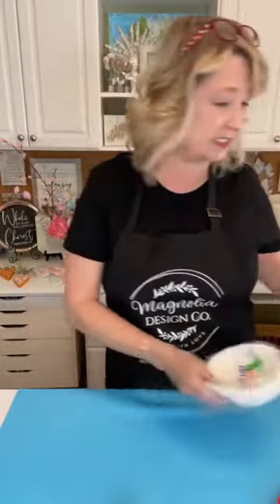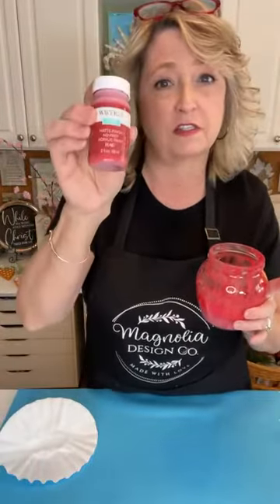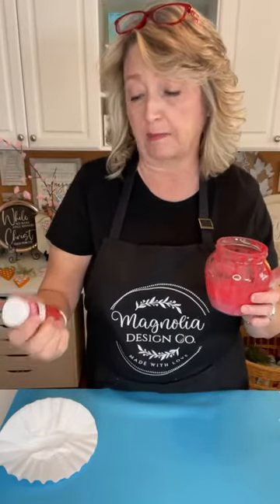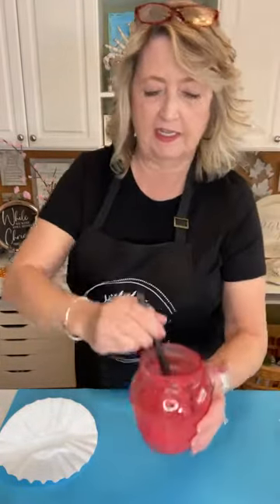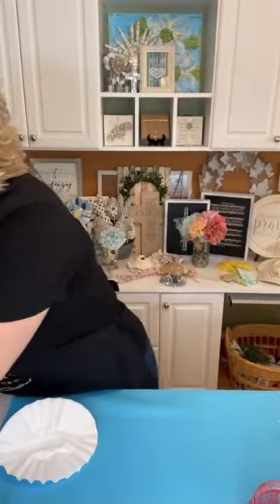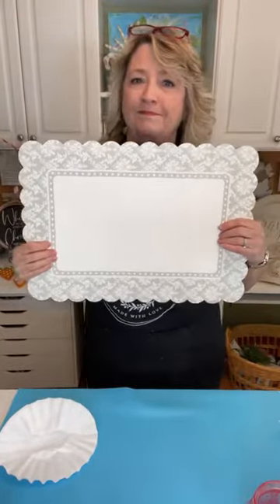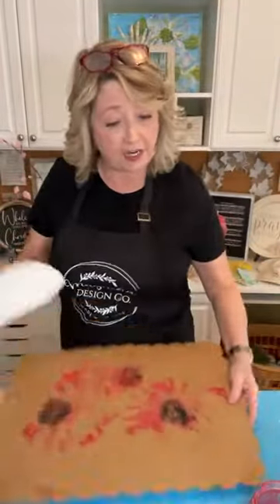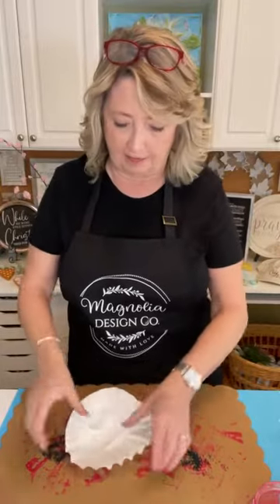The first thing you're going to do is take your coffee filters. You'll want to work in an area where your crafting surface is protected. I took some crimson red Waverly matte finish no-prep acrylic paint from Walmart, poured it into a little mason jar, and added a good bit of water. You may want to wear gloves — this is a very messy project. I'm working on the back of Kate Wilton cake boards from Walmart.